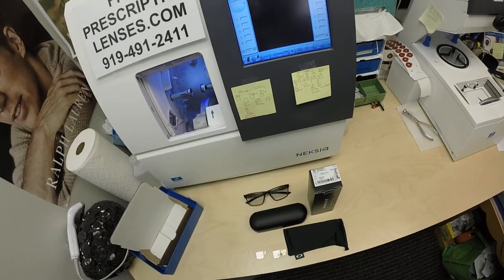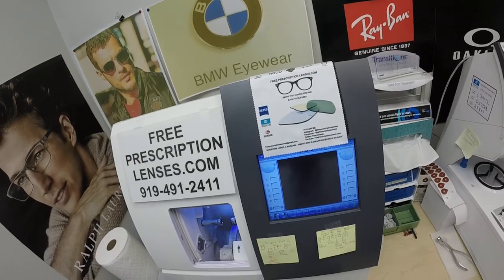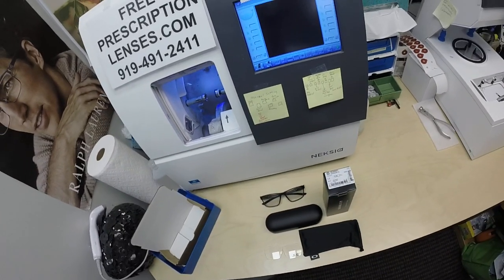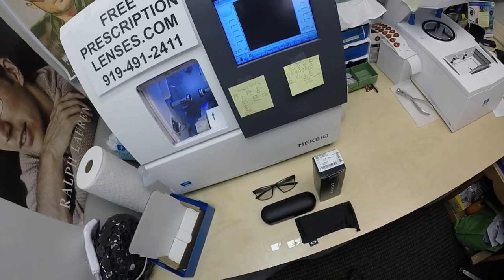Hello, Albert in San Francisco, California. This is freeprescriptionlenders.com, where everyone loves a bargain and no one is disappointed with quality. I am the hardest working optician in the industry. My name is Seymour Better, but call me Mo Mo Better.